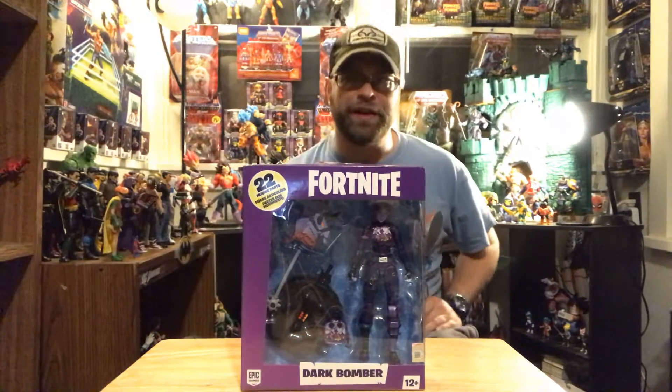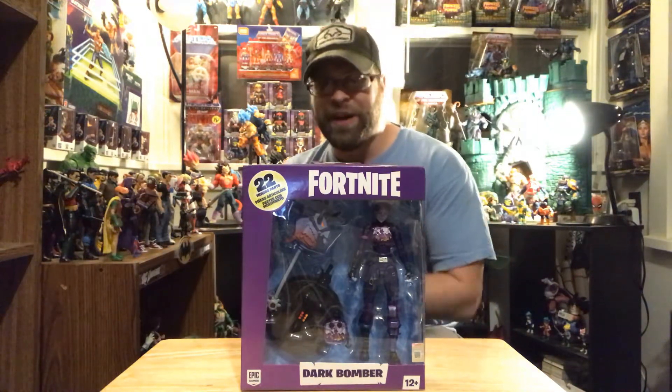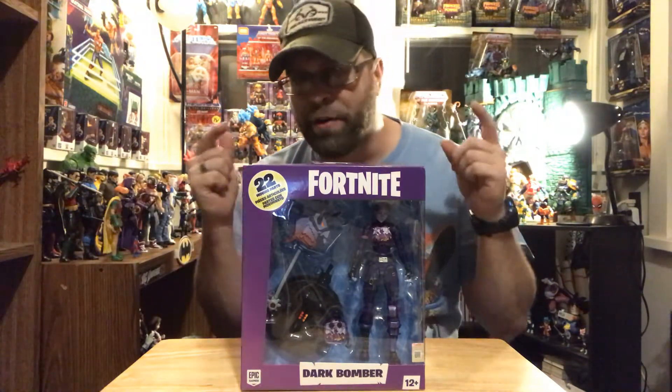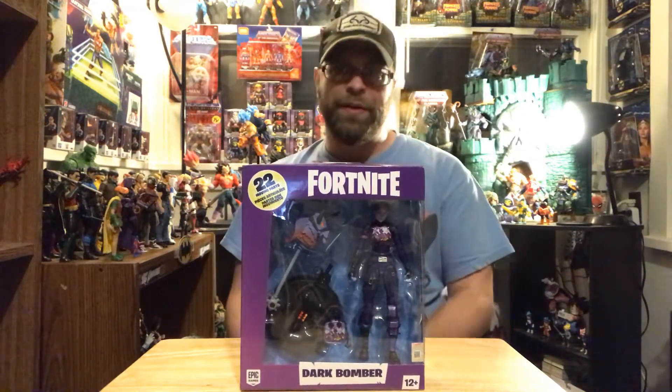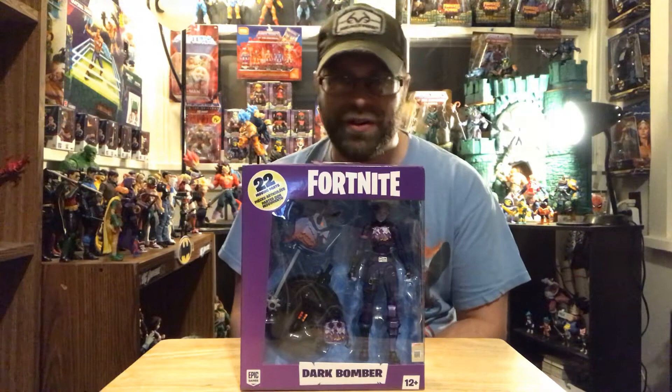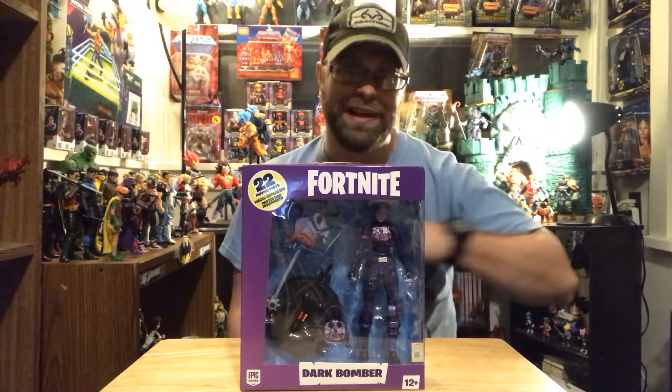Hey, what's up all you action figure lovers out there! Master Marvel's back at it once again bringing you another action figure review. Tonight we're gonna be taking a look at Fortnite's Dark Bomber by McFarlane Toys. Now before I get into this, let me let you know this video is for adult collectors only — this is not for kids, so if you're under age 13 you gotta go.